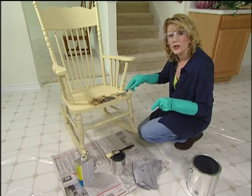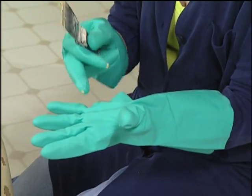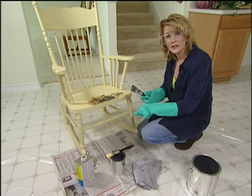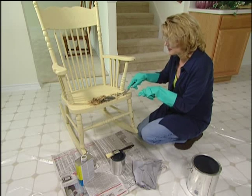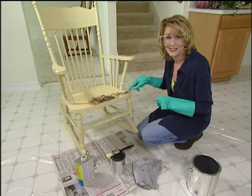Any time you're working with stripper, you want to be sure to wear heavy gloves, safety goggles, long sleeves, and long pants — because any chemical that can take paint off of something can also do a number on your skin.